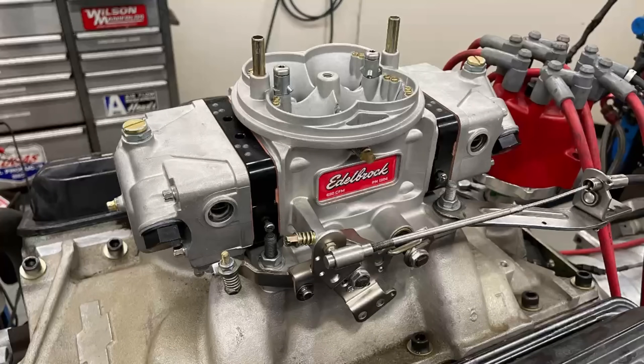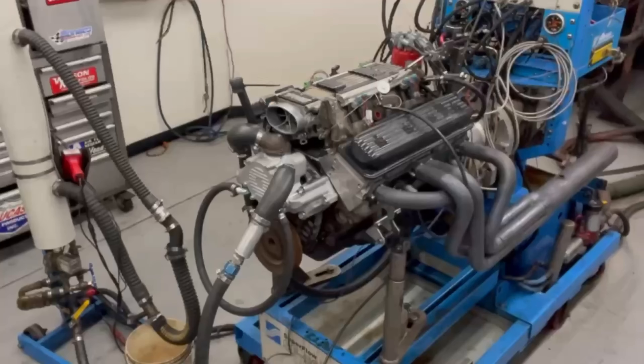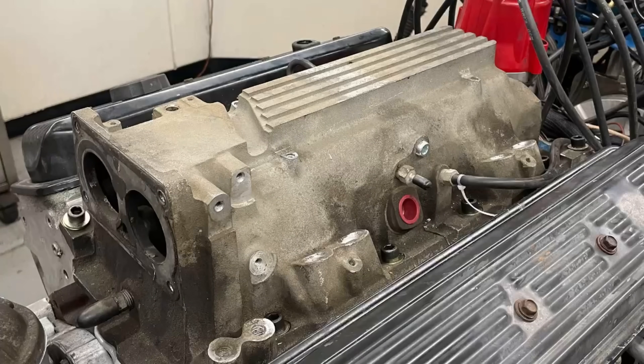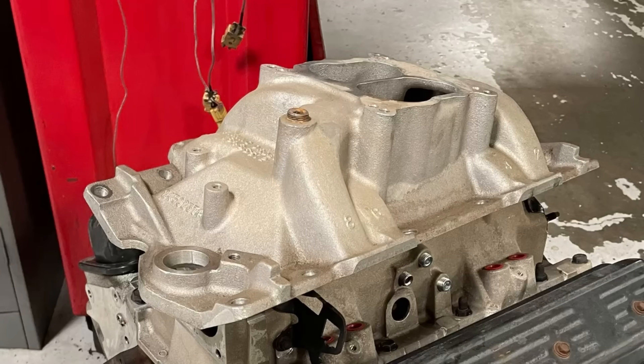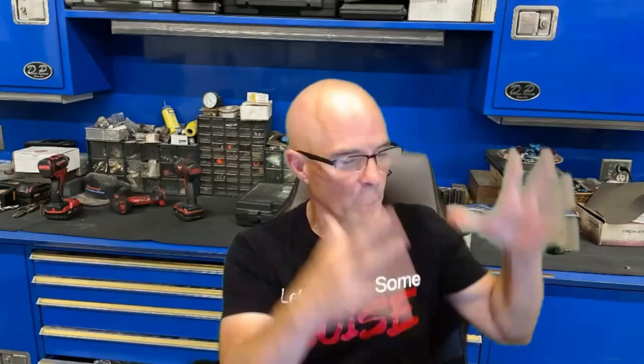I'm Richard Holder, and welcome to the channel. I am at West Tech Performance, and today it's all about carbs versus computers. We're taking a look at an early-to-mid 90s LT1 350 — the reverse-cooling Gen 2 LT1. We're going to compare the factory short-runner LT1 intake manifold to a run-of-the-mill dual-plane carbureted intake. So which one makes more power — carbs or fuel injection? Let's take a look.